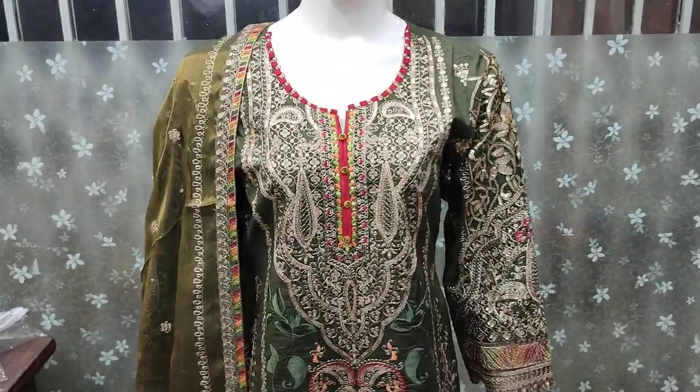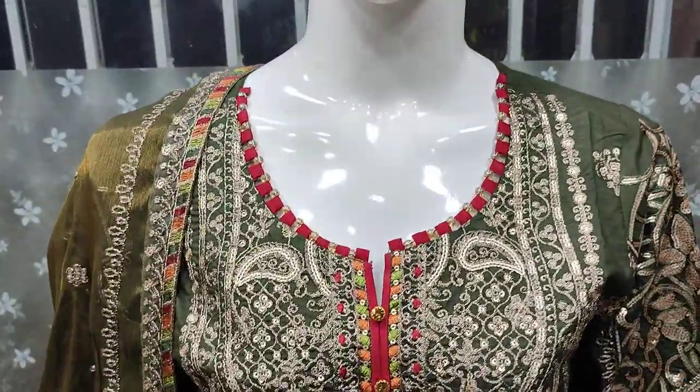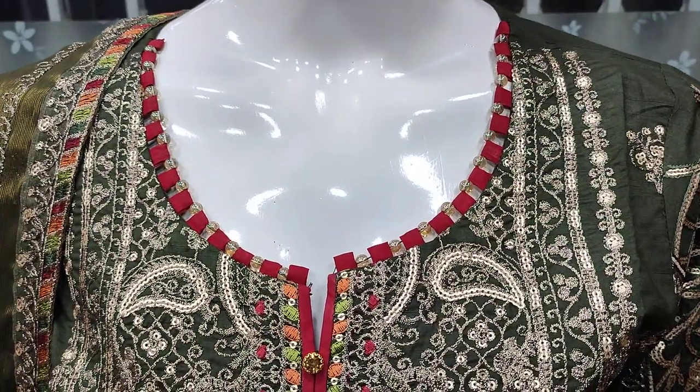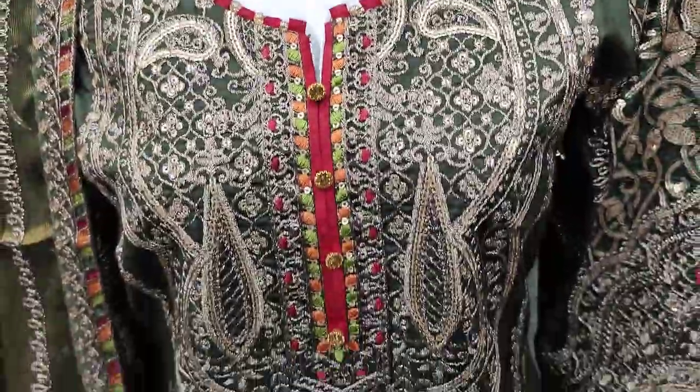Assalamu alaykum everyone, Abdul Qadir here. Sakafat collection is available. Here is a new design in cotton kebrick — fancy design.